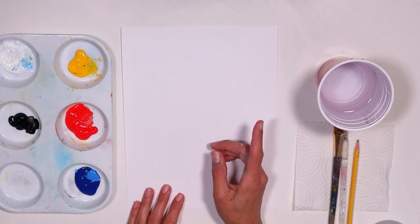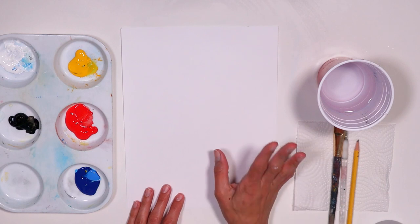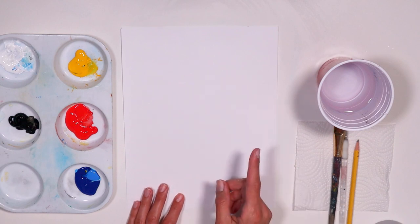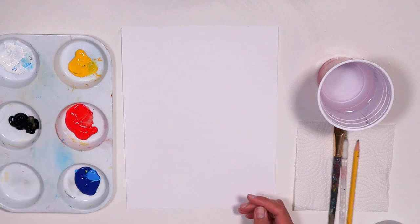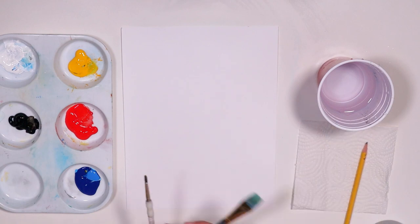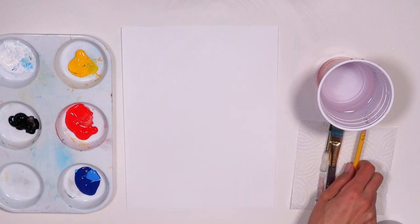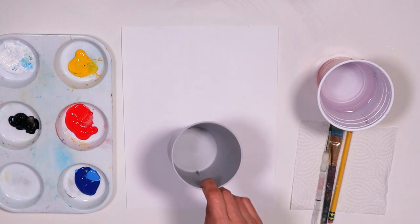Hello again. Are you ready to paint? I hope so. We're going to be painting our own Christmas ornaments and we're going to personalize it, make it our own. I have my materials here: primary colors — yellow, red, blue, black, and white — and I have my paper or canvas, two brushes, a flat brush and a round brush, a pencil, paper towel, cup with water, and we're also going to use a cup for this one.